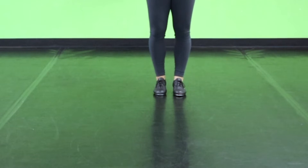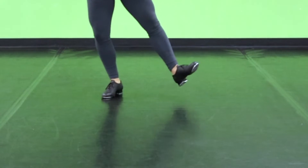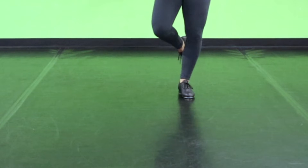Alright guys, to begin this one, we're going to do a Shirley Temple to each side. So we're going to go: flat, heel, heel, spank, heel, tongue, heel. Flat, heel, heel, spank, heel, tongue, heel.